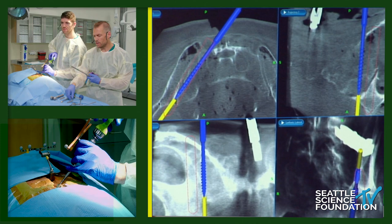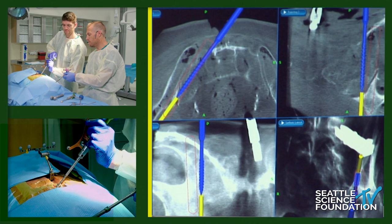We're adding the more proximal screw now — I consider this a counter-rotation screw. It also has the tulip head so it can be incorporated into our construct.